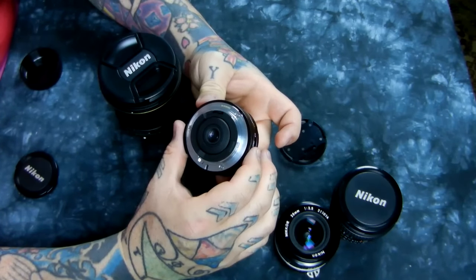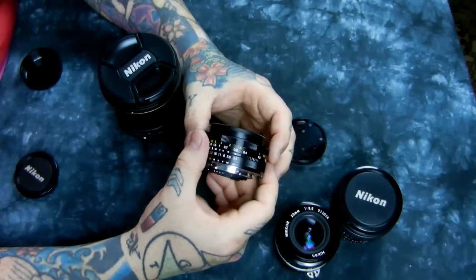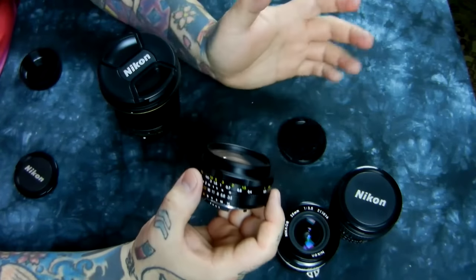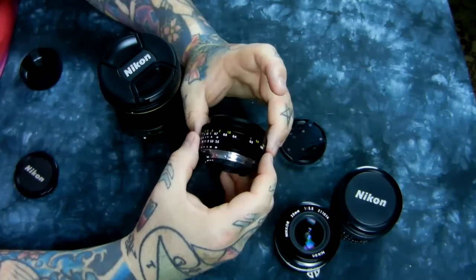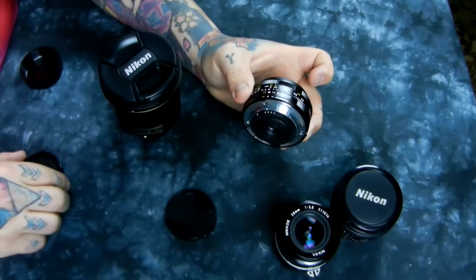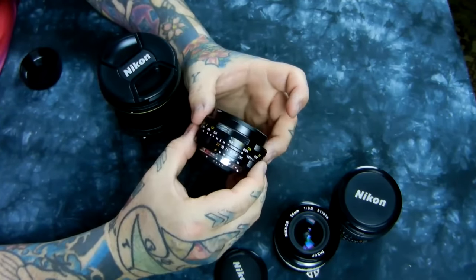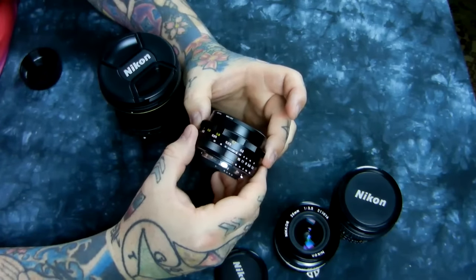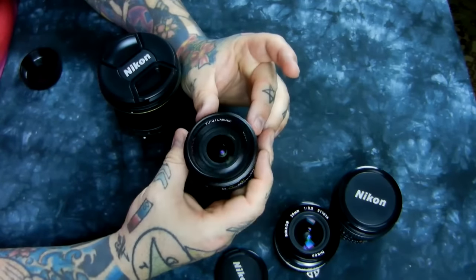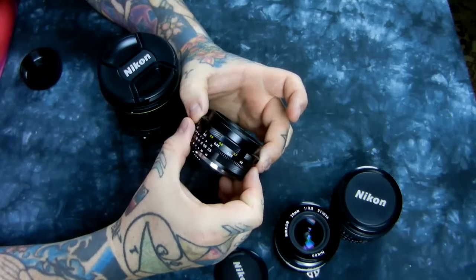Voigtlander is owned by a larger conglomerate — Cosina — and therefore has ties to Zeiss, but that doesn't mean Voigtlander can't go under if they're bleeding money. I have no empirical evidence they would, but they could be reabsorbed and stop making these lenses — that's just typical business. That's the reason I own a copy of all of these, and you might want to jump on buying one now. I have no financial connection to your purchase; I don't make a penny.